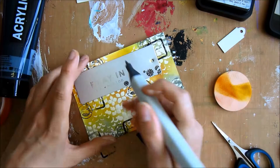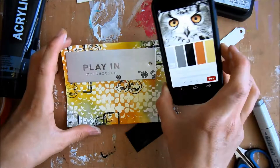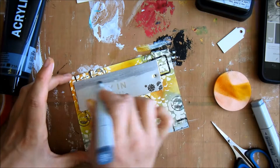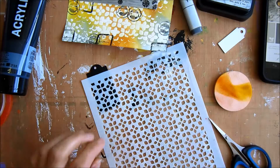I used a Copic marker to change the color of the tag a bit because it was too silvery — I wanted more of a gray to match the color combo. I used my Copic markers for that. It did the job. I probably would have preferred acrylic paint, but it did the job.